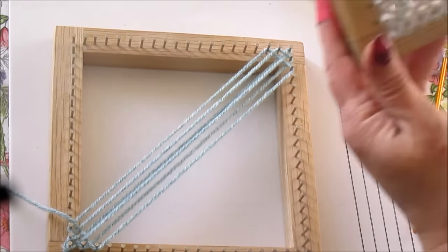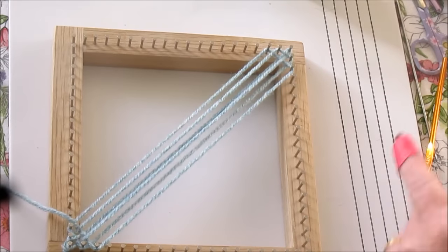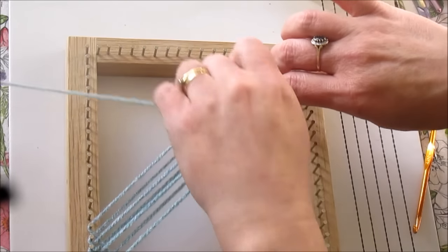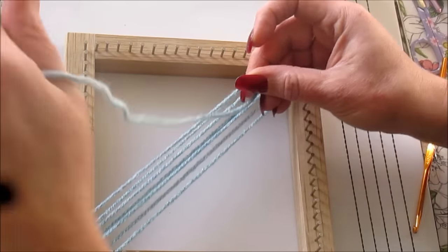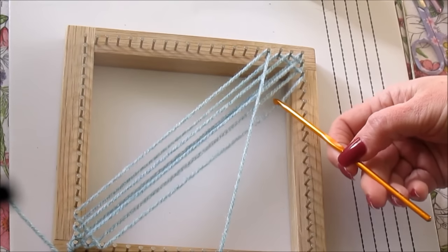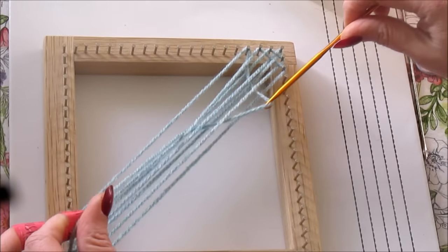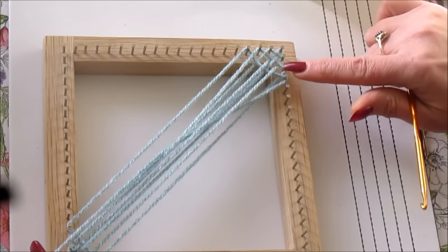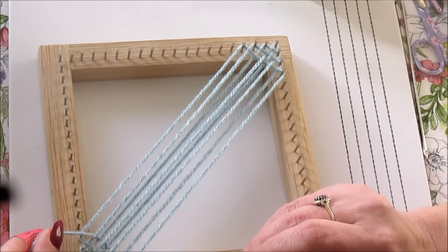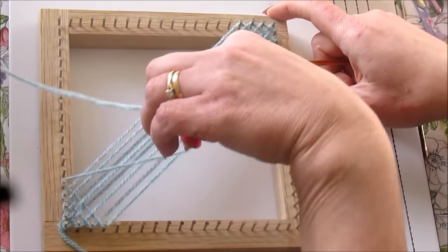And we continue this way until it looks something like this. So we go on to the fourth pin, the fourth pin at the top. Wrap it round and hold under a little tension. Over, under, over, under, over, under. Grab that working yarn onto the fourth pin and come down to the bottom onto the fourth pin at the bottom. So we continue this way until you've gone all the way around.